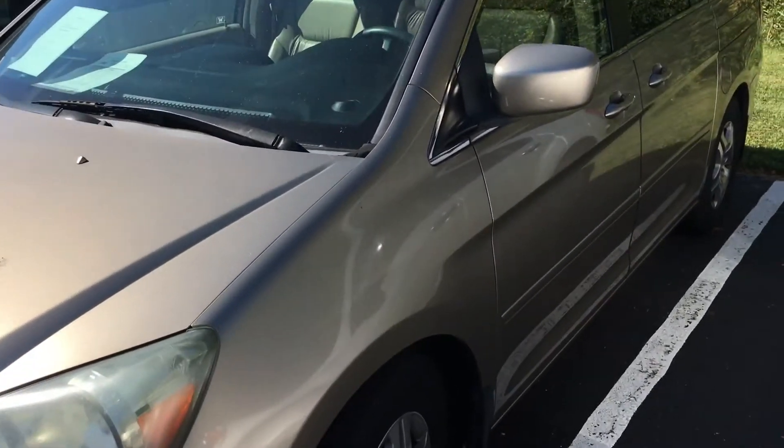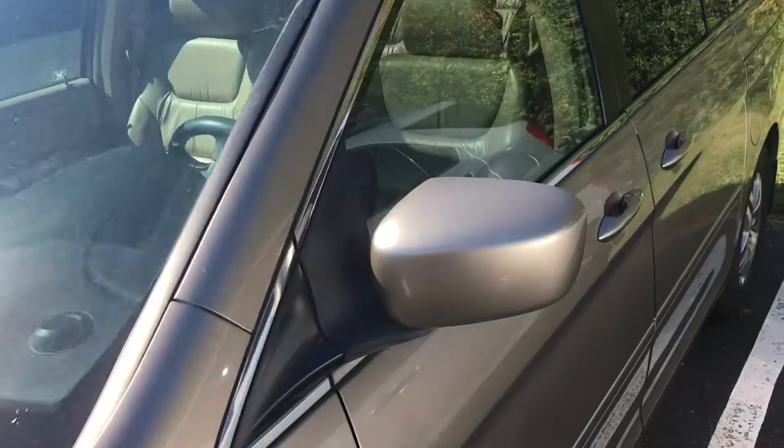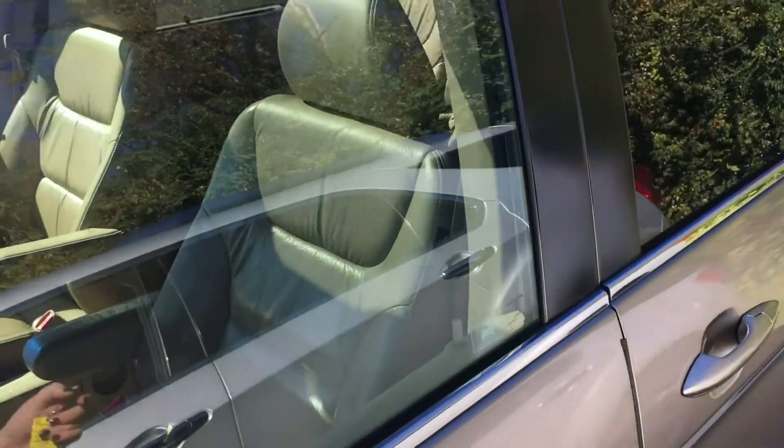Hi Frank, it's Luann Campbell from Jack Kane Ford. Here is the 2005 Honda Odyssey.